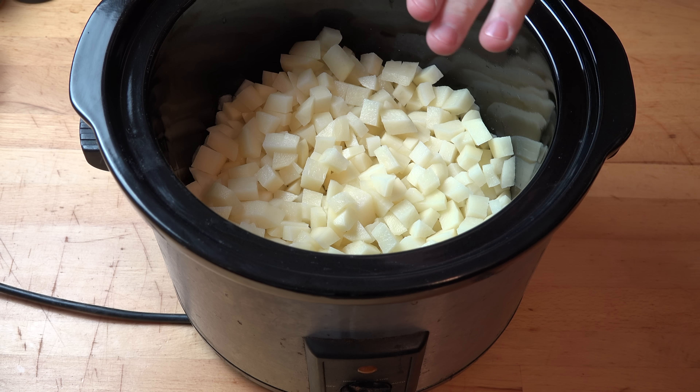We start out with, obviously, potatoes. I've got one kilo — just over two pounds of potatoes. I'm not going to get into the specific variety of potatoes because there are more varieties of potatoes in the world than there are stars in the sky. Just basically go for any regular potato that you would use for boiling or mashing — either would be perfectly acceptable for this.